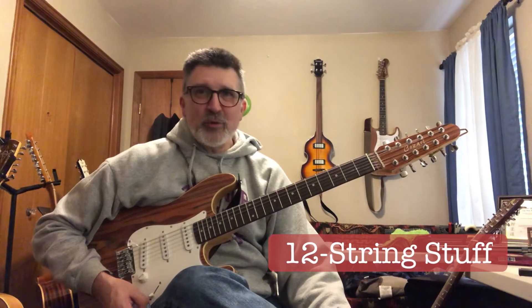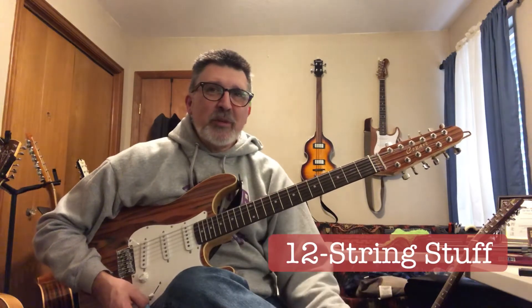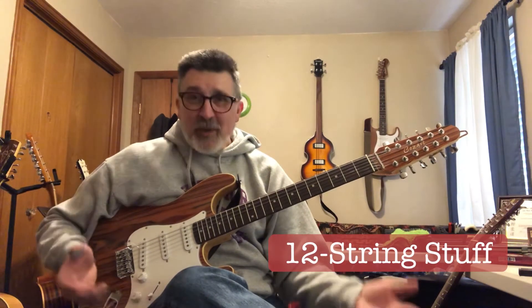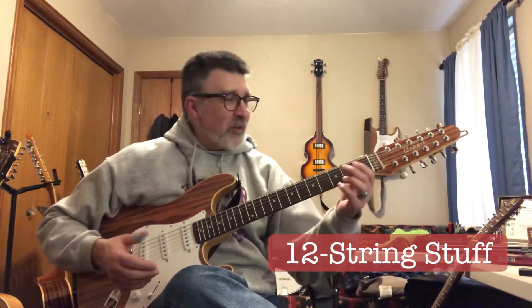I've got one here I'll show you that's a beautiful guitar that kind of died on me and is really not very playable anymore, but it was a beautiful instrument, kind of an experiment. Some of my guitars are just flat-out experiments of things I've tried. I'll start out with my Cozart Electric 12.